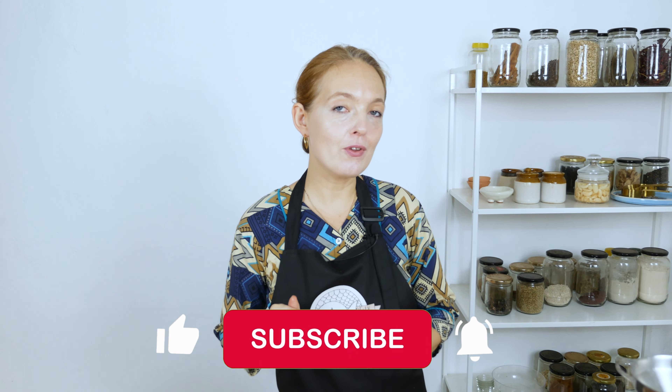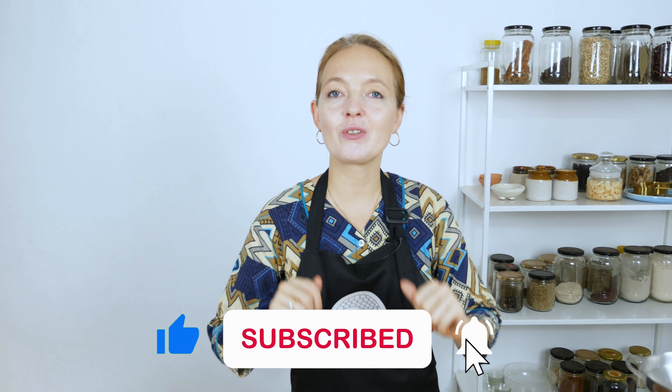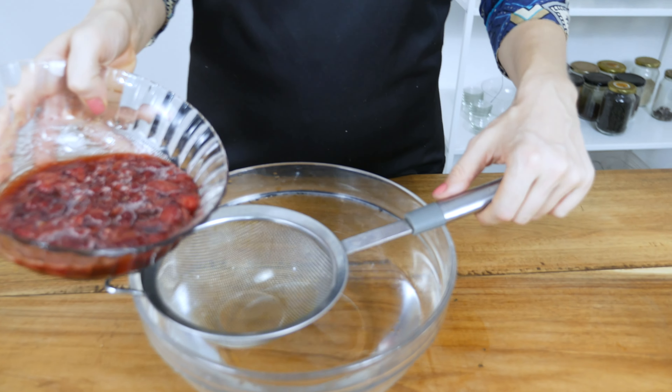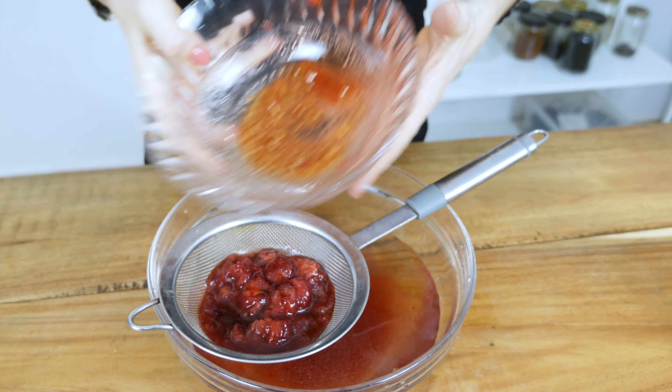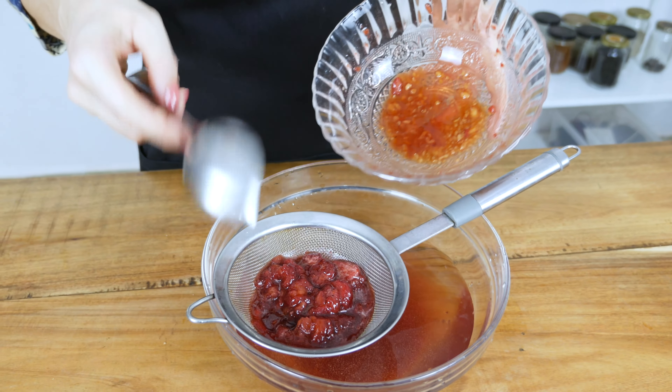All we need to do now is leave it aside for at least 15 minutes, a little bit longer so the flavors intensify and infuse. Then we'll get to the next step, which is bottling. After 15 minutes, our strawberry juice infusion is ready and we can bottle our soda. If you want to learn more about traditional recipes, fermentation, or how to make healthy things in your kitchen, make sure to hit the subscribe button.